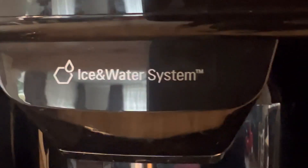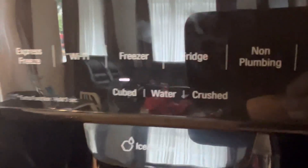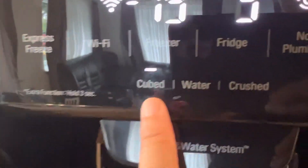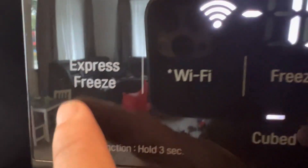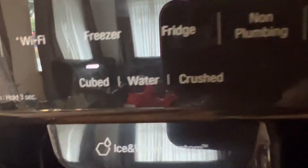This refrigerator has an ice and water system — everything you need all in one. There is a water tank inside, you can get ice cubes, cold water, and crushed ice. There is also an Express Freeze function — if you want to make ice quickly, you press this and set it for a few minutes and you'll have instant ice.